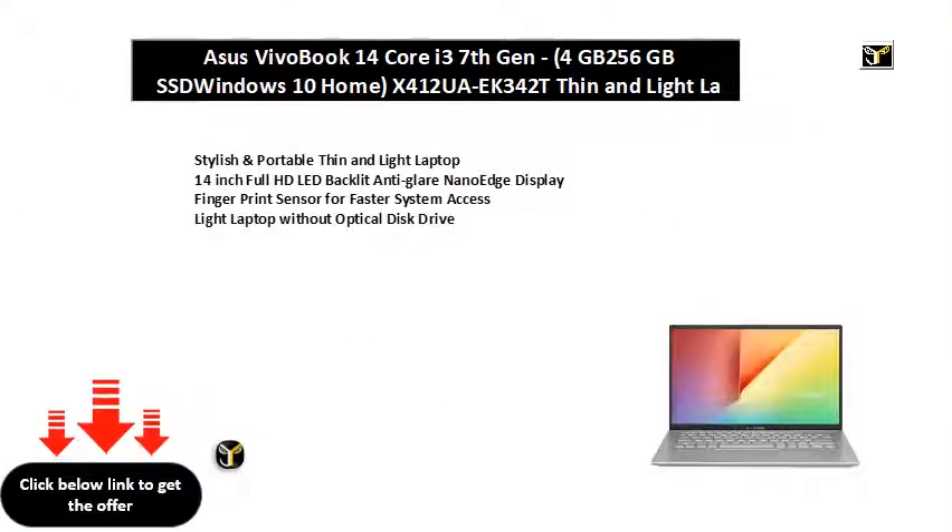Stylish and portable thin and light laptop. 14-inch Full HD LED backlit anti-glare NanoEdge display. Fingerprint sensor for faster system access. Light laptop without optical disk drive.